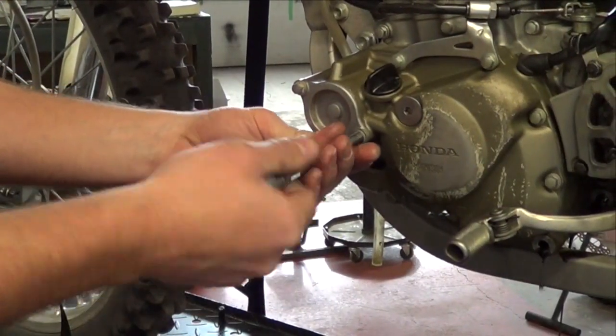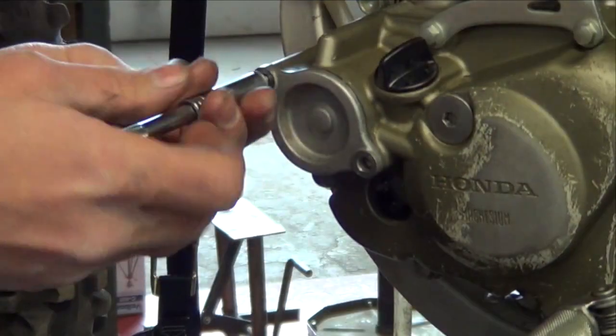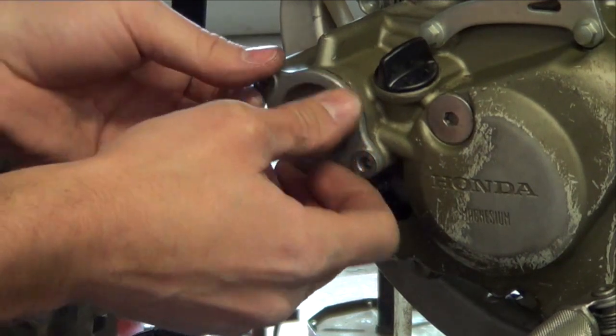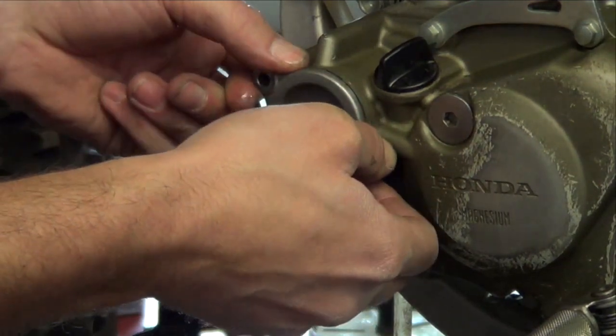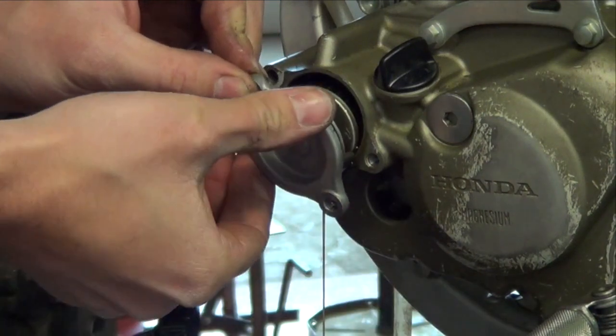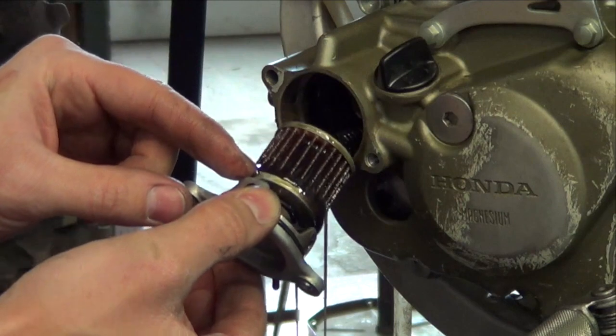If your bike has an engine guard, remove that before removing the oil filter bolts. Be sure to note the location of the two different bolts. Using excessive force when removing the oil filter cover will create damage. Be sure to remove the oil filter spring and check your oil filter for any kind of filings or debris.